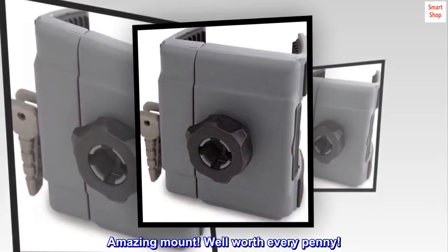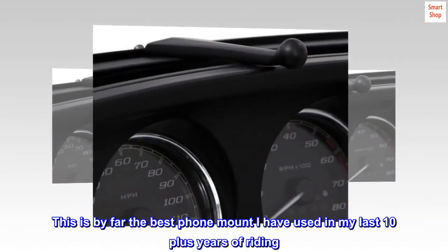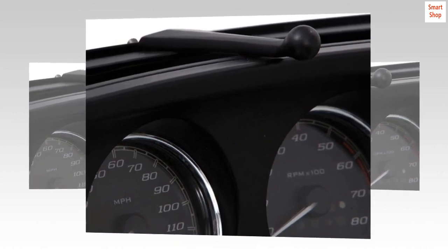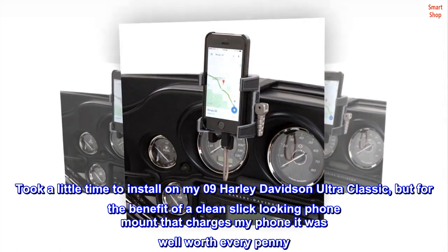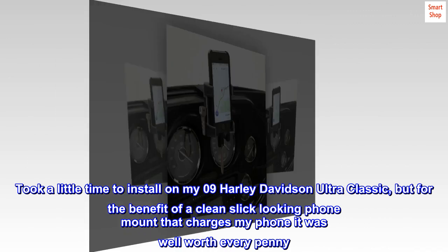Amazing mount — well worth every penny. This is by far the best phone mount I have used in my last 10-plus years of riding. It took a little time to install on my 2009 Harley-Davidson Ultra Classic, but for the benefit of a clean, slick-looking phone mount that charges my phone, it was well worth every penny.